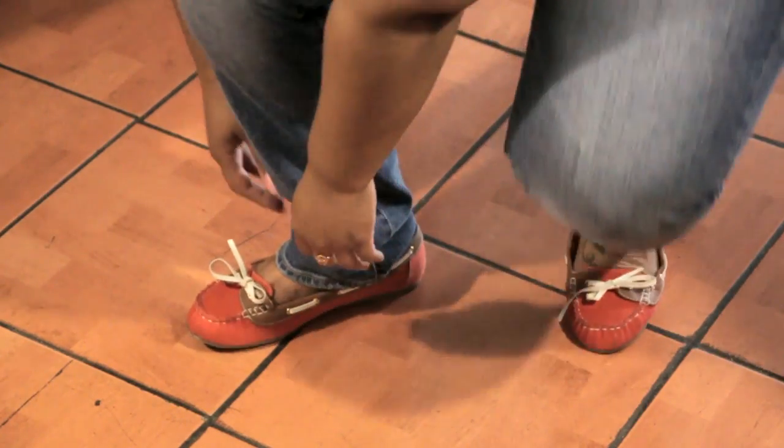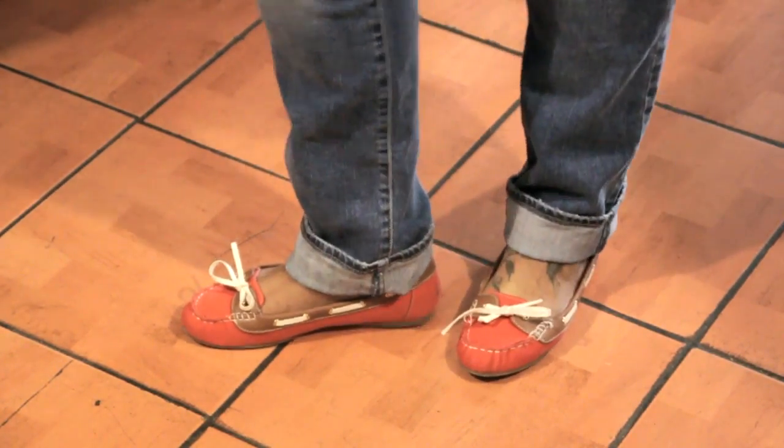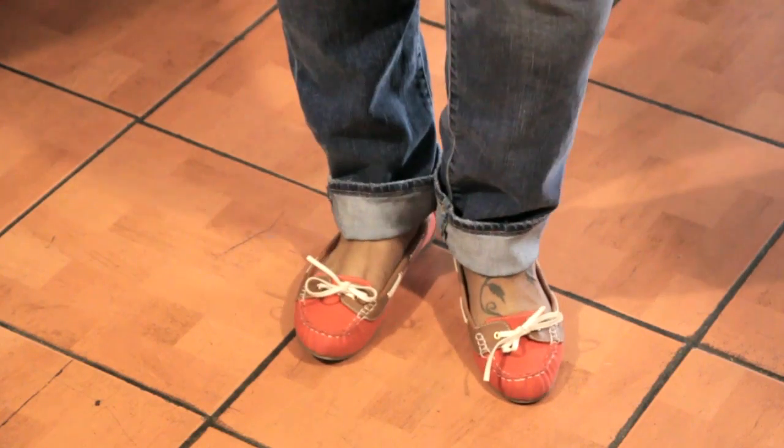So we're going to have Melissa here show you as she bends down and cuffs her jeans. They're a little too long for her, but no fret. She's going to fold them up just about an inch or so and it is perfect. It's going to hit her heels nicely and it's going to sit perfectly where it looks like it's her length and it's not over her heels or covering those beautiful shoes that she wants to show off.